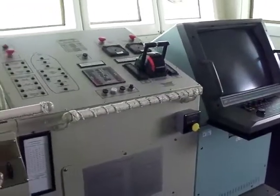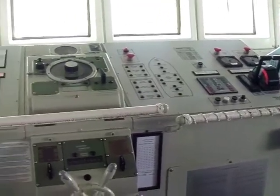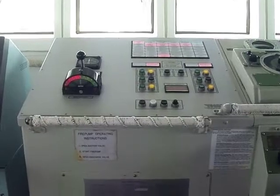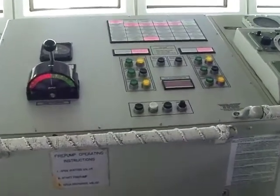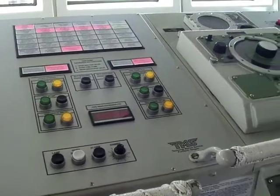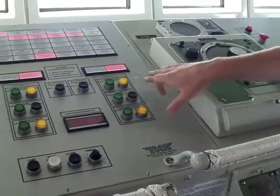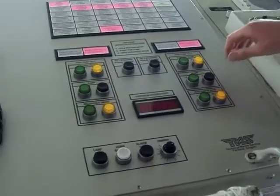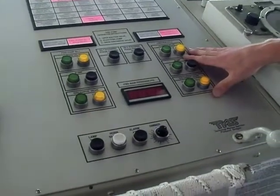There are a lot of buttons here. This set of four buttons on each side is just kind of the dimmer switch and turns off the alarms when they go on, so you can stop the buzzing. And these switches turn on the fire pumps for either transferring ballast, fighting fire, or just spraying down the decks.